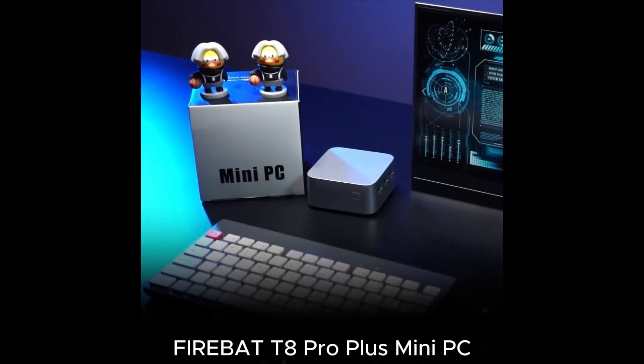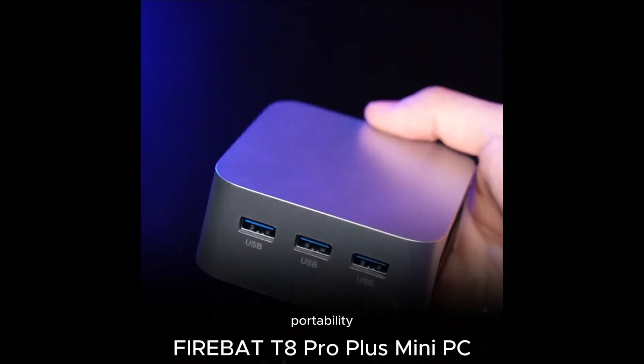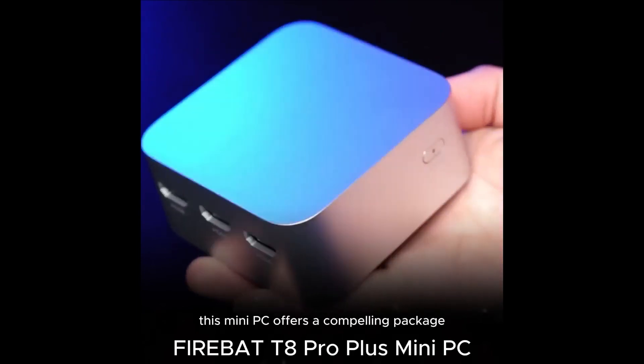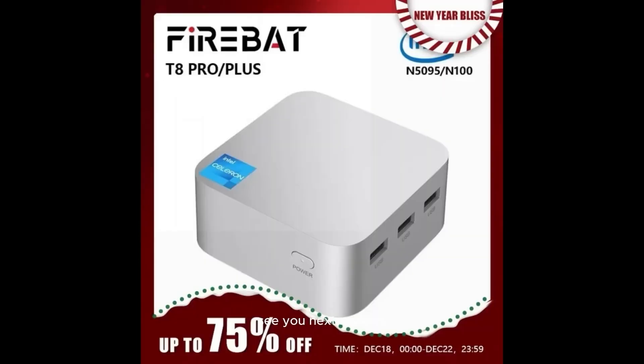Conclusion: The FireBat T8 Pro Plus Mini PC combines performance, portability, and connectivity. Whether you're a digital nomad, a student, or a tech enthusiast, this mini PC offers a compelling package. That is it, my friends. See you next review, and don't forget to subscribe for more tech product reviews. Bye-bye.